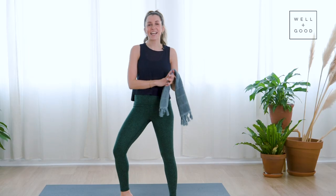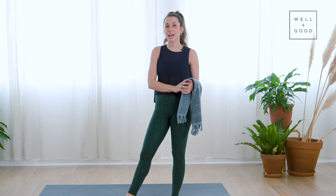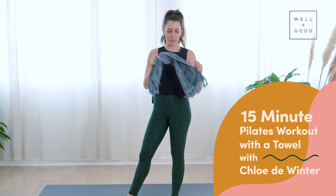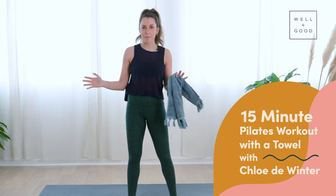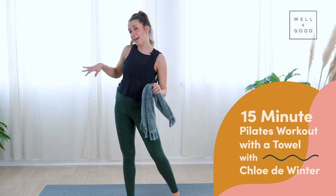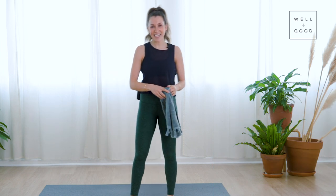Hi, my name is Chloe from Go Quo Pilates and this is Good Moves with Well and Good. Today I'm taking you through a Pilates workout using a towel. Grab yourself a towel and have it close by — I've just got a hand towel. If you're on a carpeted surface, use a paper plate or something your feet will slide on instead, but also grab a towel because we'll hit the mat later for core work. Ready? Let's do it.